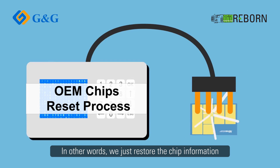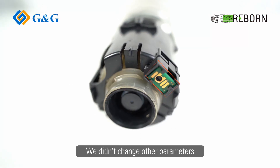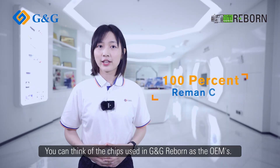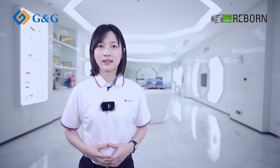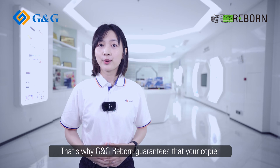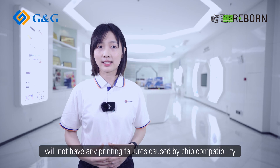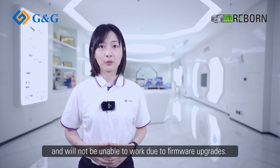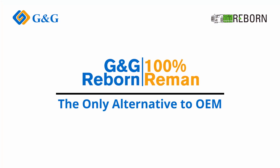In other words, we just restore the chip information during the reset process. We didn't change other parameters and functional characteristics. You can think of the chips used in G&G Rebound as the OEMs. That's why G&G Rebound guarantees that your copier will not have any printing failures caused by chip compatibility and will not be unable to work due to firmware upgrades.